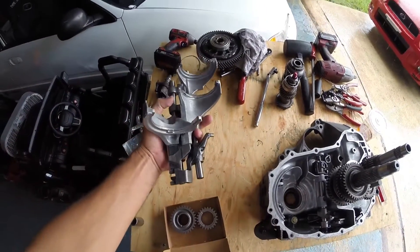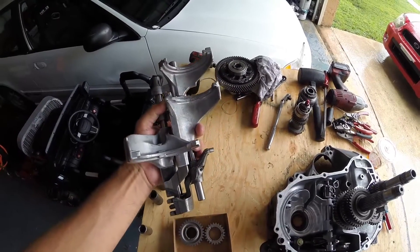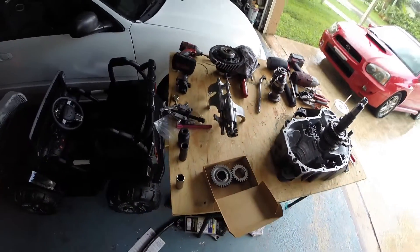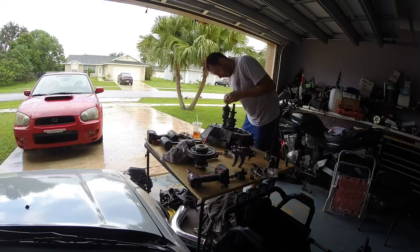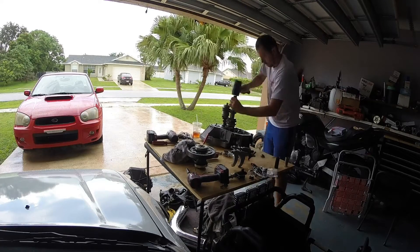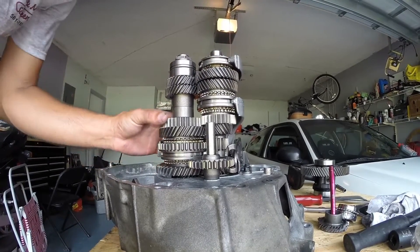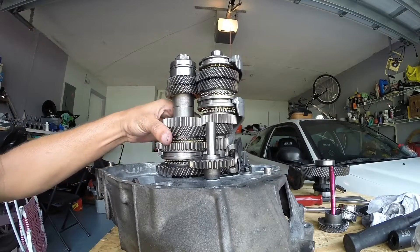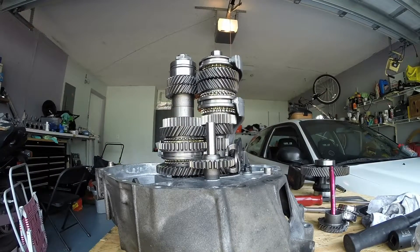I did end up finding another 3-4 shift fork that wasn't broken in one of my other transmissions, so I swapped that out — I have a full good set of shift forks as well. Everything looks good, everything's lining up on all the old original witness marks. Looks good. It's spinning freely, so we're good to go.